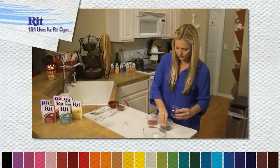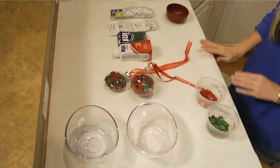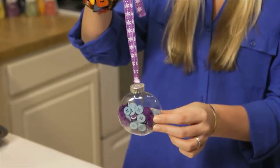Now take your buttons and mix them evenly into the empty glass ornaments for two beautiful red and green Christmas heirlooms. And because this is a safe quick craft project, it's great for the kids too.